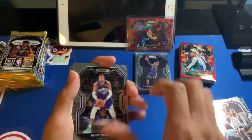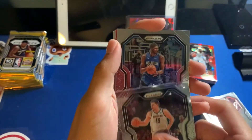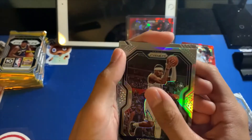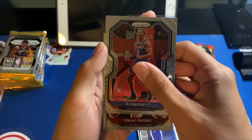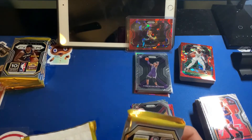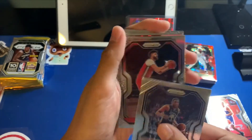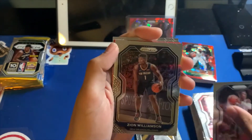Pack number one of box number two. Got Rudy Gobert, Bembry, Jokic, Biyombo again. Red cracked ice is going to be Tyus Jones and Bobby Portis. Got our silver off the bat: Torrey Craig. Followed by Emergent Josh Green, RJ Barrett base second year, and RJ Barrett red cracked ice — nice! That first box was very very good. Definitely made our money back and then some on that box.